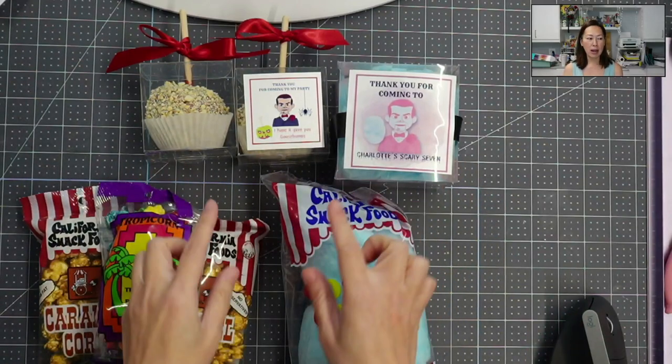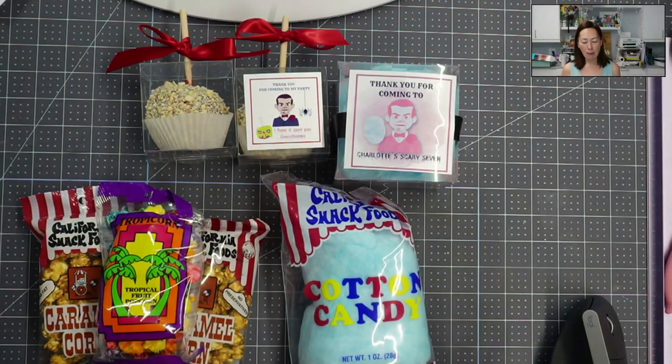I have separate tutorials on how to do all of these, but this is more of a wrap-up because the popcorn is so easy.